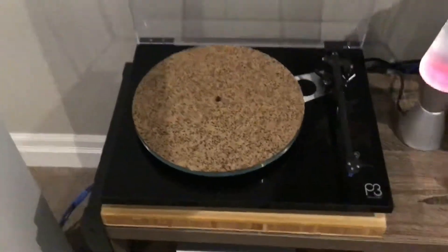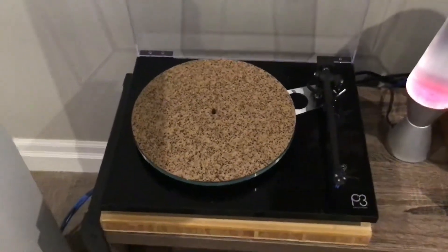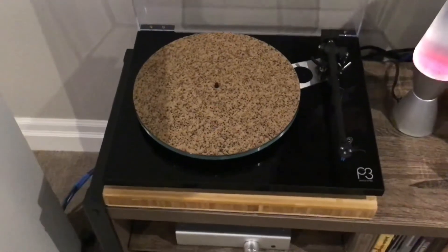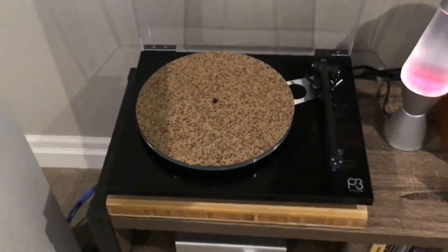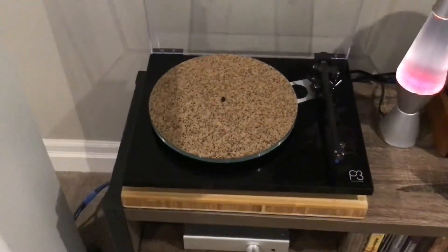Above that is my turntable — my Rega P3 turntable. It comes with at least two cartridges. I am really seriously thinking of upgrading my cartridge, so if anybody has a Rega P3 and has some opinions on cartridges, please comment.